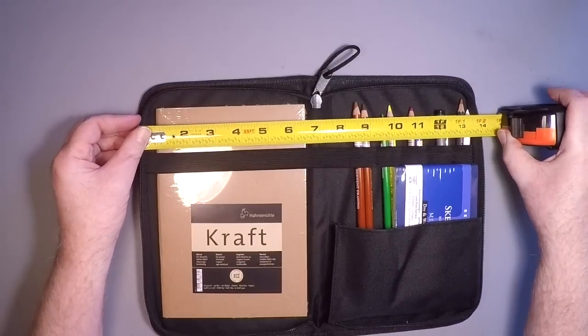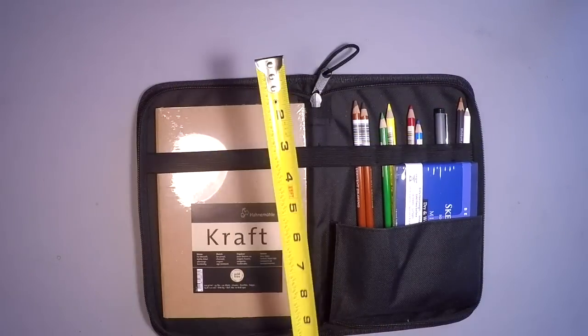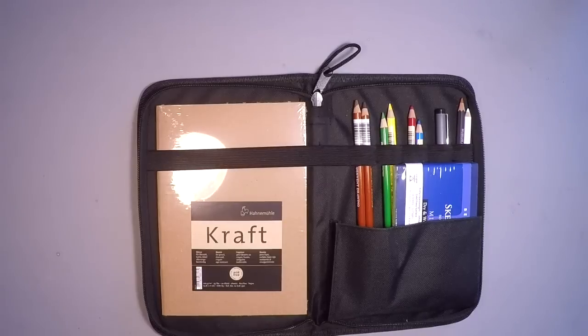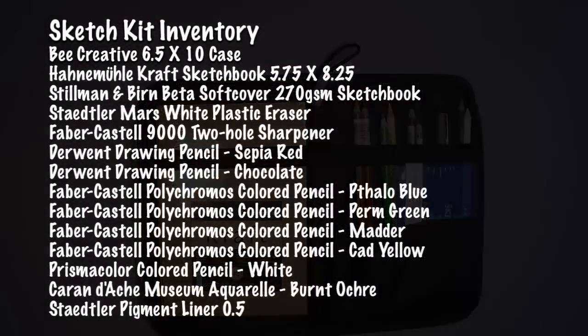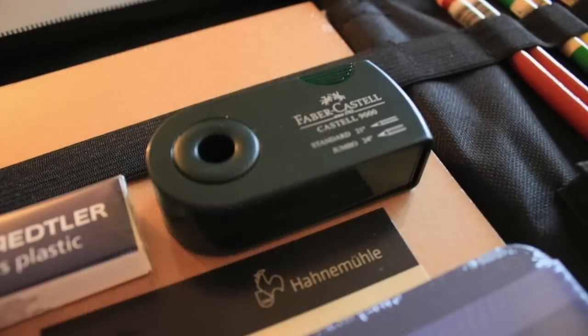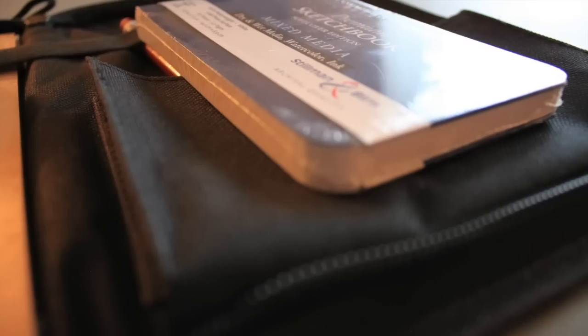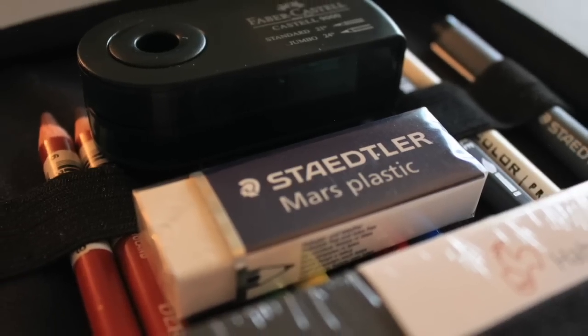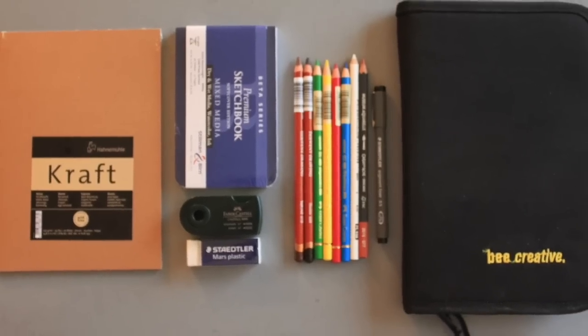Everything about this kit is intentional — from the responsibly sourced items within, to the heavy-duty case, to the straps that hold the book and secure each item. Here's a full inventory list — you can pause the video or check the description where I have it all listed out. Each item was chosen carefully because it represents quality, reliability, and durability — all the things I love about going into the field with items I can reliably sketch with.